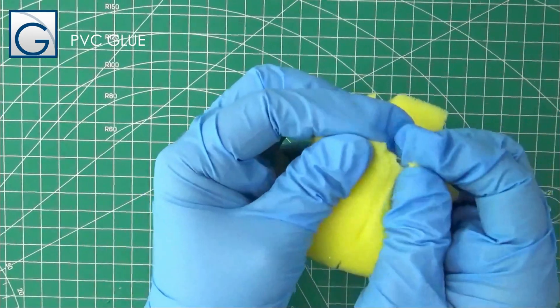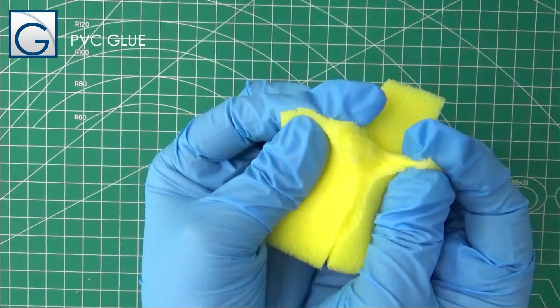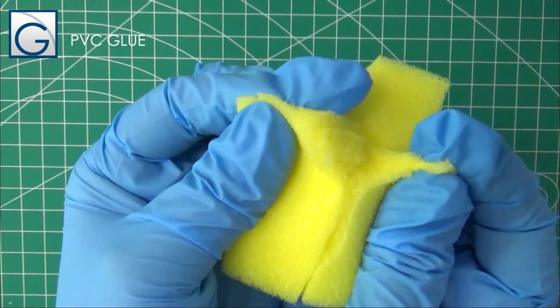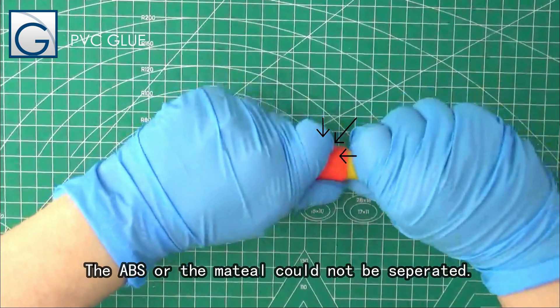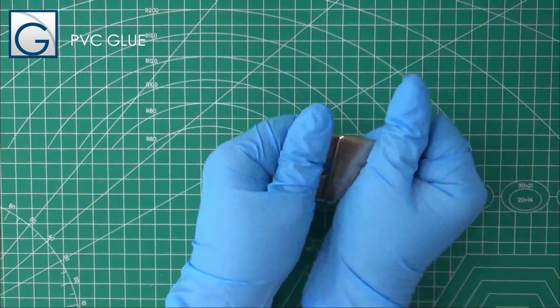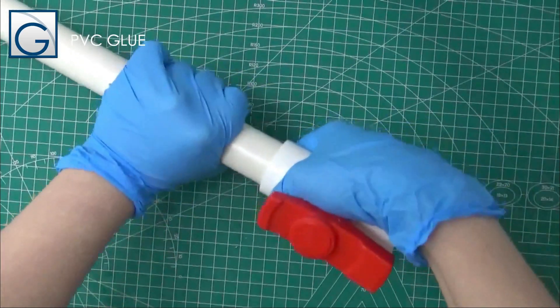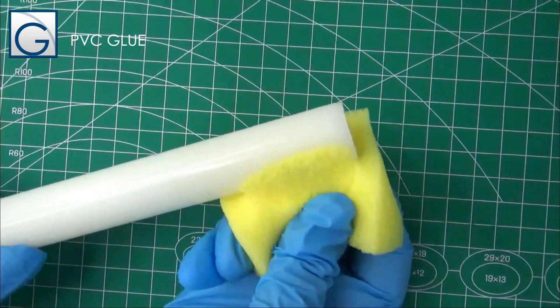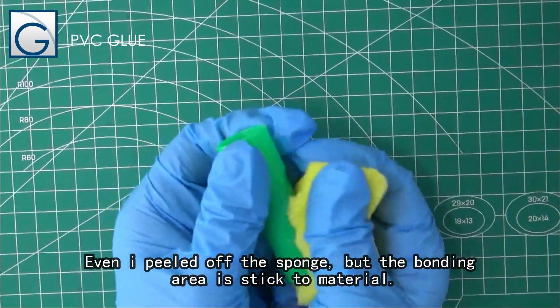The ABS material could not be separated. The pipe is closely bonded. Even when I peeled off the sponge, the bonding area stayed stuck to the material.